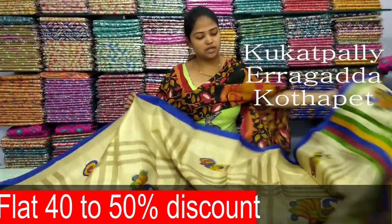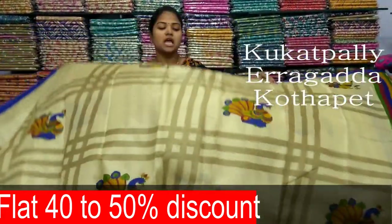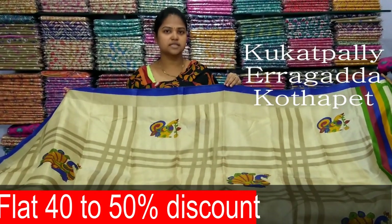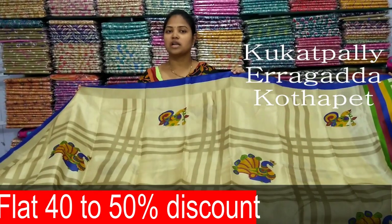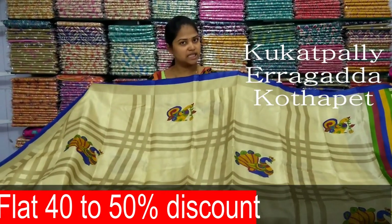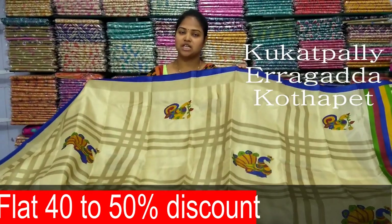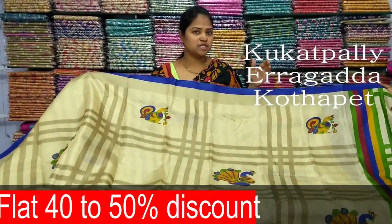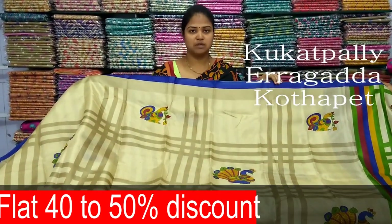The store has 3 branches. Cooked Pally is on the main road. The other branch is on the main road, and another branch is at ESI Hospital, house number 3. There are stocks in all 3 branches. We have a 40% and 50% discount on bridal wear across the 3 branches.